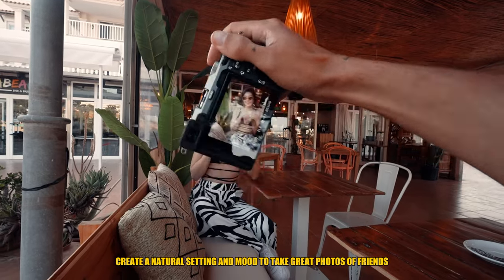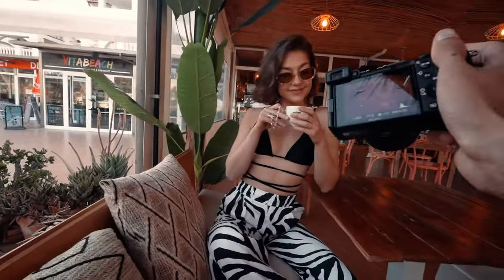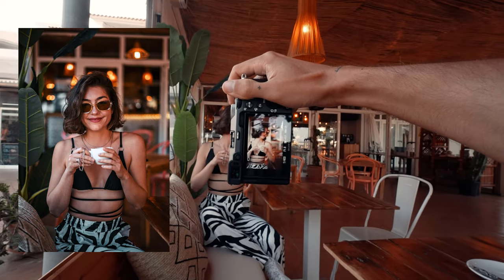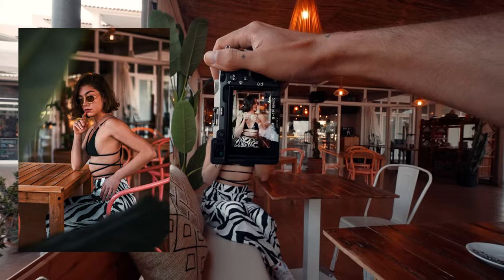A great tip, especially for people who aren't real models — if you're taking pictures of friends, give them something to do, something natural. For example, Natasha loves coffee, so she now has a coffee to pose with. That makes it easier for her to have a natural pose and not focus so much on being photographed.